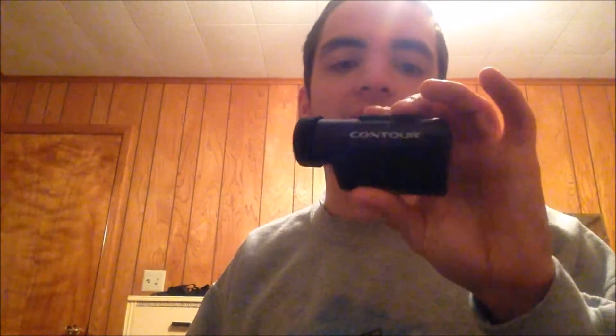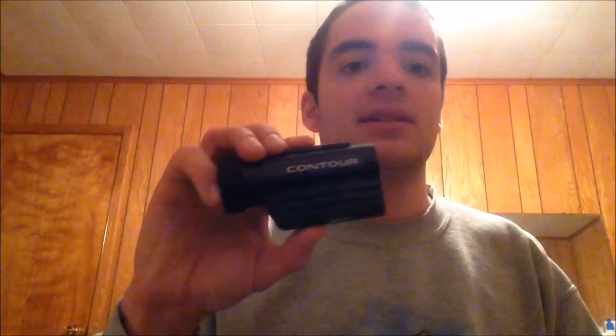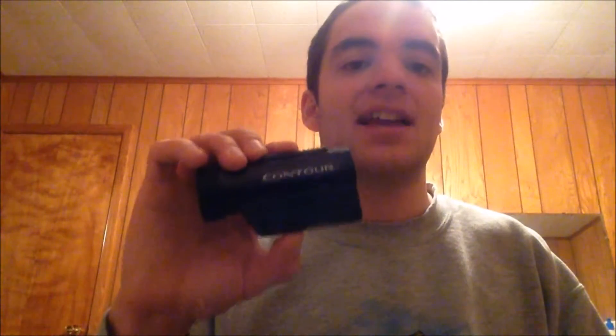I was turned on to this thing by another fishing channel — a guy who fishes a little bit east of me, Tim Galetti. I don't know how to pronounce his last name. But he has some really awesome fishing videos with decent audio where you can hear him talking, the fish, and everything going on. His videos are just great. So I decided to look into the Contour and found that they're much better fishing cameras, honestly.